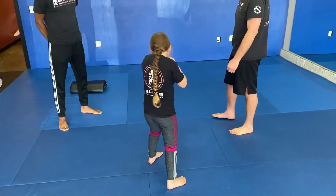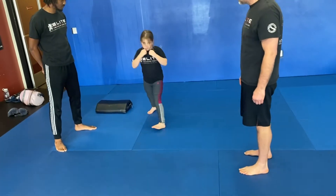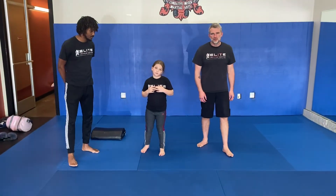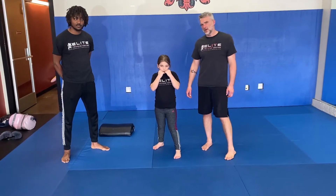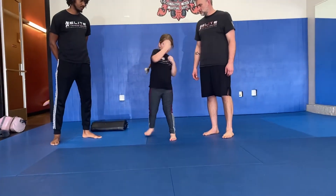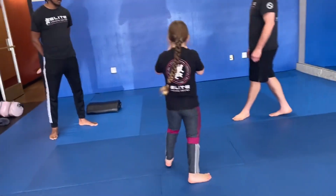Very good. All right, so let's break this down just a little bit guys. We're going to do it one more time. Okay, you ready? So one, two, three, four — one, two, three, four, and shot.